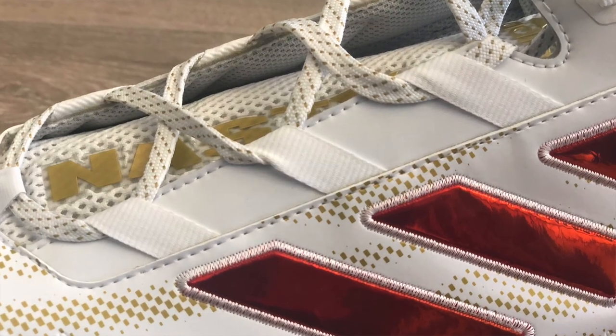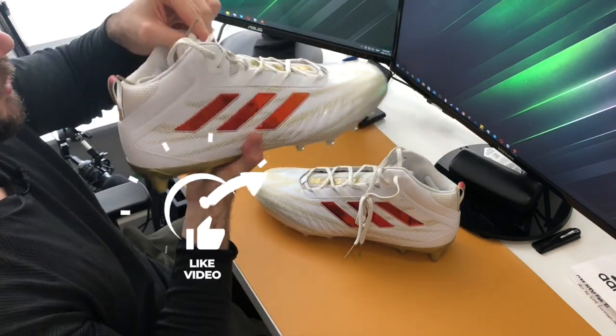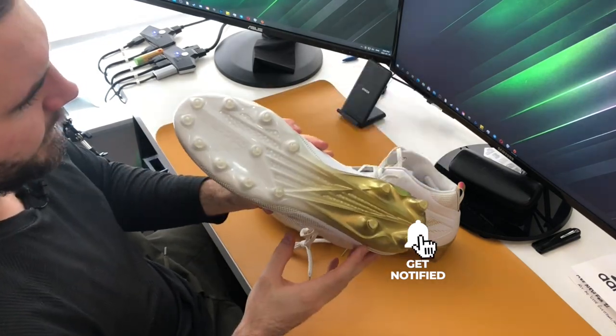Another design change they made is the collar around the upper — they made it a little bit higher, so you have a little more ankle support, but it's not so high that it's going to restrict your movement. You can also see on the top here they added what they call the lockdown lacing system, which loops around through here to lock in the laces and pull everything really tight to your foot. There's really no mesh on this cleat besides the mesh tongue, which adds a little breathability, while the entire rest of the cleat is basically a TPU style material that's going to be super durable.